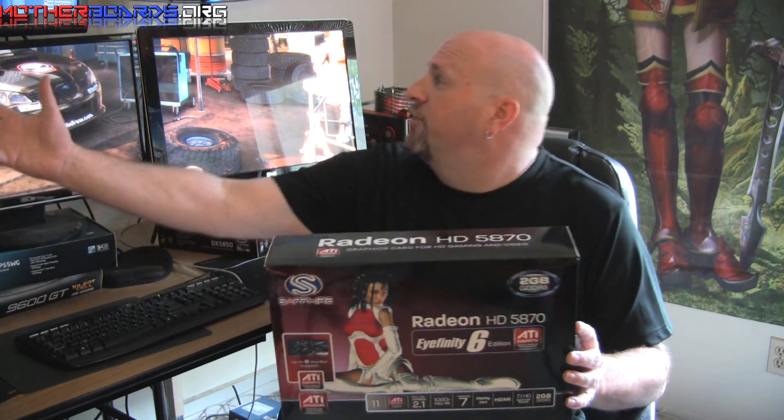Hey, what's up out there in YouTube land. Edward Ferris once again here on the Motherboards.org YouTube channel. Sapphire has just released a new card and this is based off ATI's new iFINITY 6. This is the new 5870 iFINITY series from Sapphire. This card has six main display ports and supports six monitors, as you can basically see here in the background.